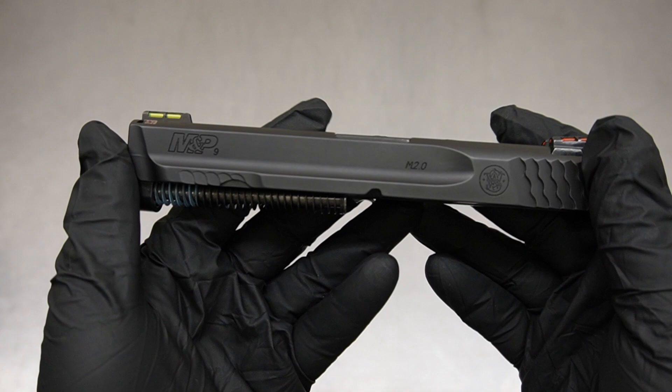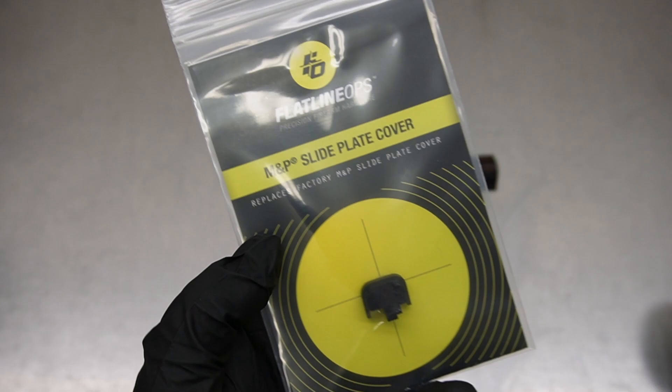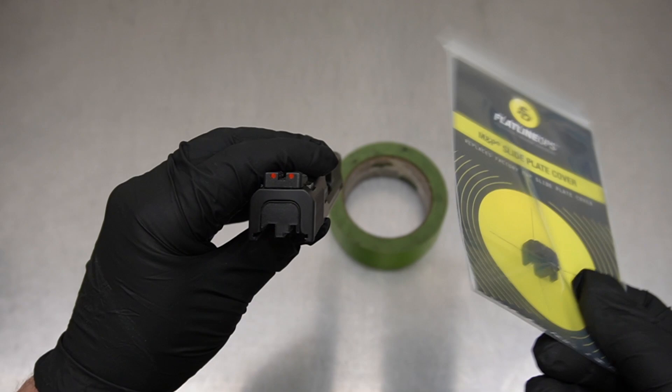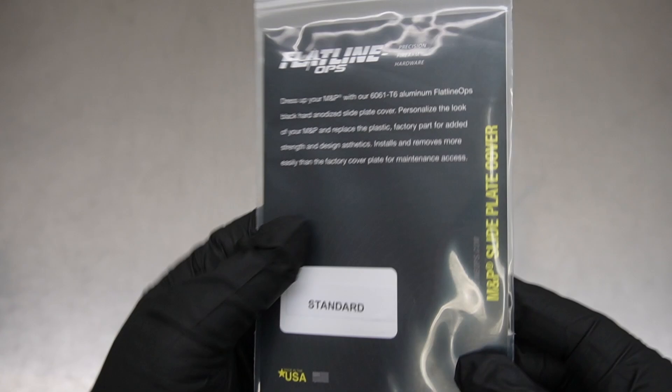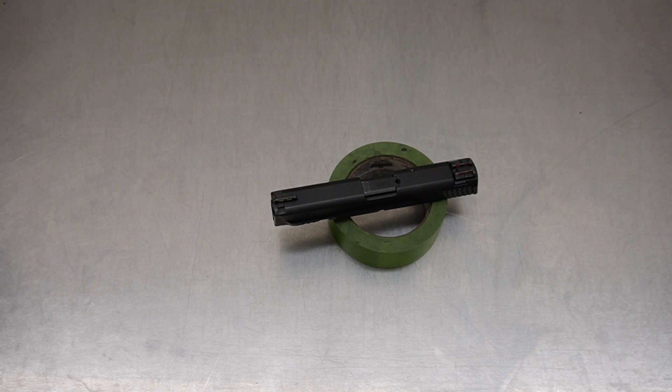The customer also sent in an aftermarket rear cap. I've never heard of this company before, but they included a sticker which will go back to the customer. The rear cap has wavy serrations that kind of match the rear of the slide — we'll go ahead and put this on on the way out. Whenever a customer includes an aftermarket part I like to show it to you guys since a lot of you want to know where to find it.